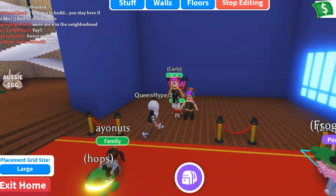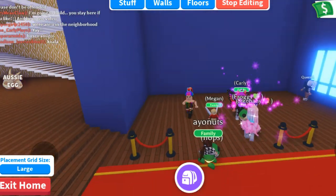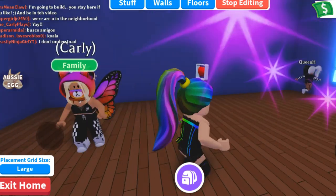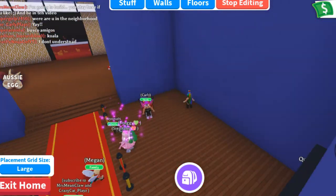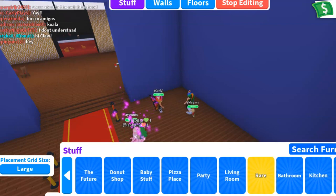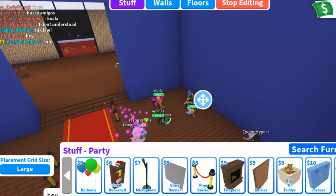Hi everyone! It's Mrs. Mean Claw and we're going to do hacks today. I'm here with a bunch of Claw clan. In fact, that's my little niece Megan right there beside me. Hi, Maggie! And we are going to be showing some build hacks today.